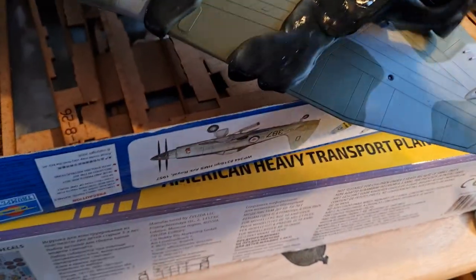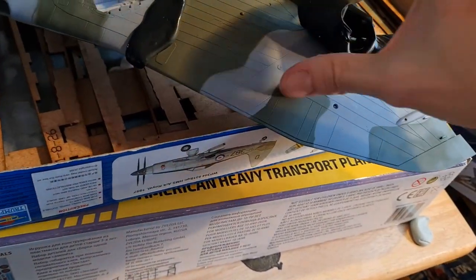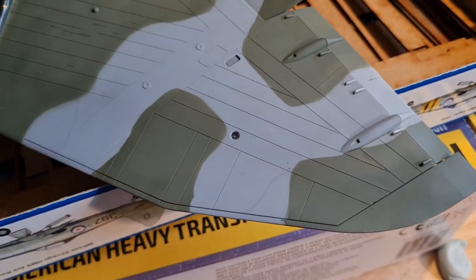You can see this is coming off really easily — I'm even doing this with one hand while I hold the camera — and it's just coming off. Look at that finish. Excellent stuff!